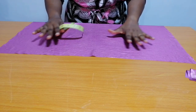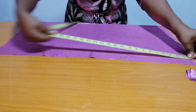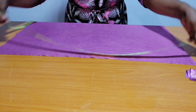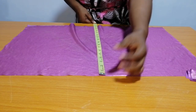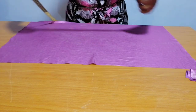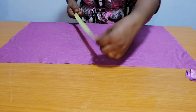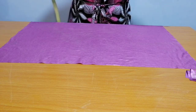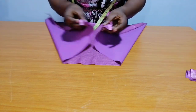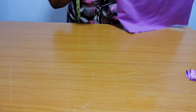This is for my base. The measurements I have are 28 inches by 16 and a half inches. I'm going to fold this into two and I will notch the midpoints.